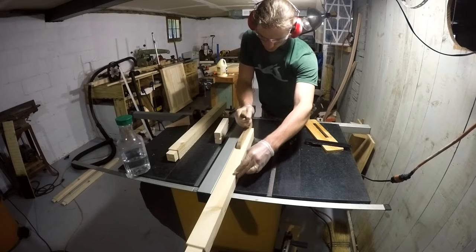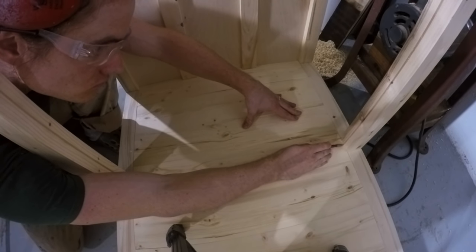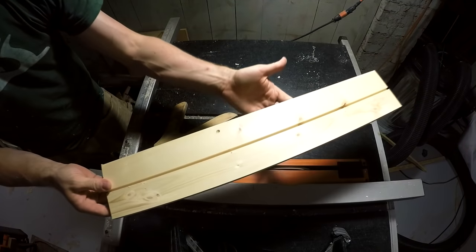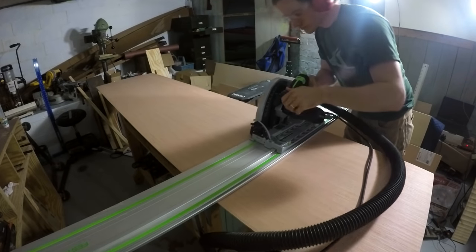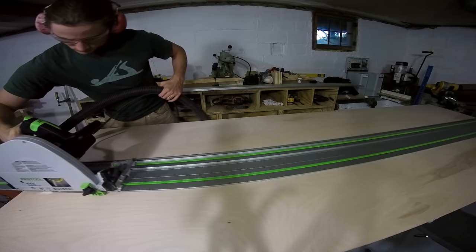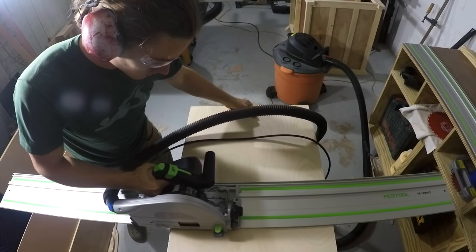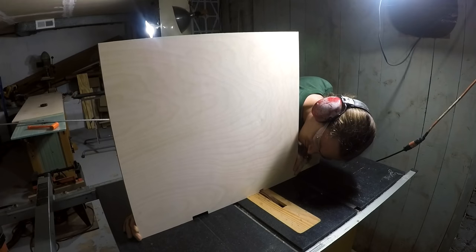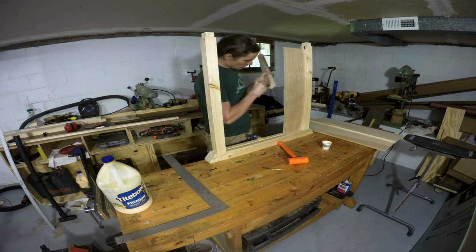Then I turned attention to the center divider, ripping a groove down the center of those divider legs and a corresponding groove in the floorboard between them. This groove is sized to accept a piece of Luon — about five millimeters, just a little less than a quarter inch. I cut that panel down using my track saw and temporarily installed it. Next up was cutting the actual shelf for the island, also using the track saw — cut from half-inch birch plywood, also notched out to fit on the end panels.